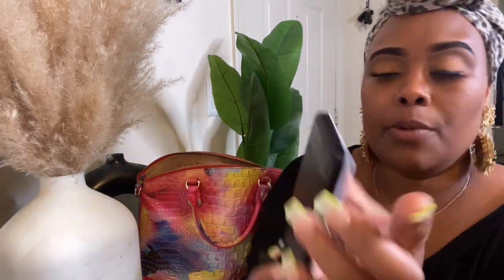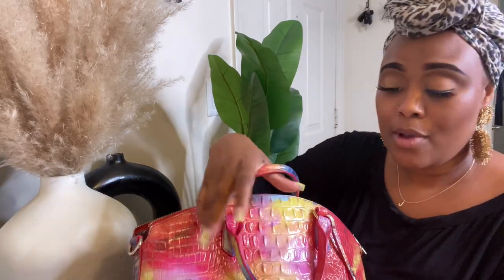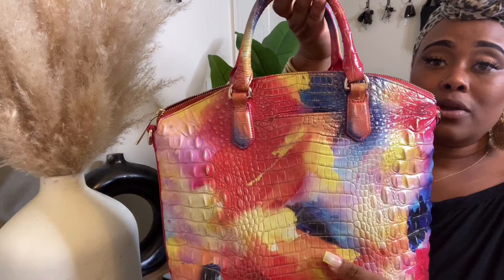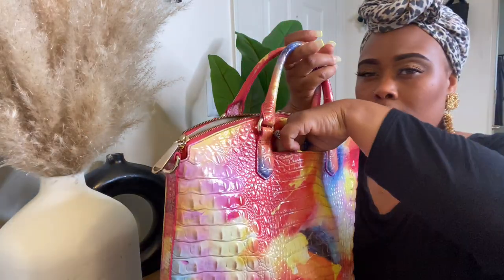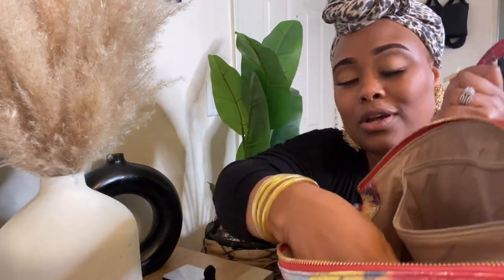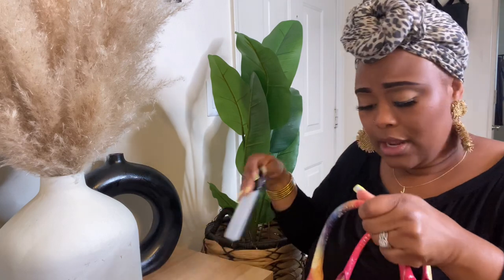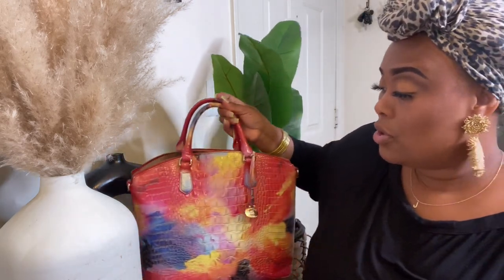Those are my last items for my what's in my bag! There are so many different compartments in this bag — one, two, three, and four. There's so much stuff you can fit in here. As you can see, I'm a mama, so the majority of things in my purse are either mama-related, business-related, or about keeping up with myself.